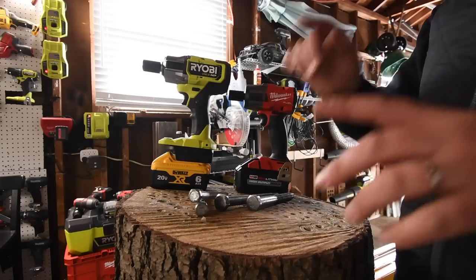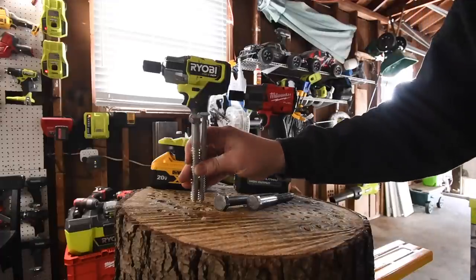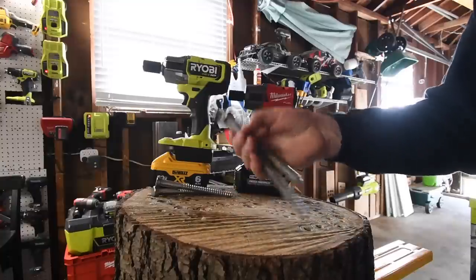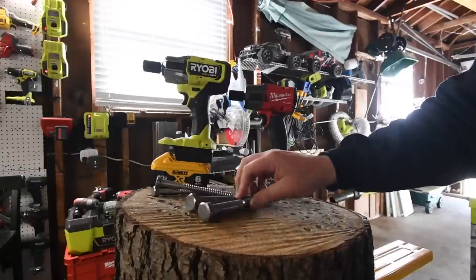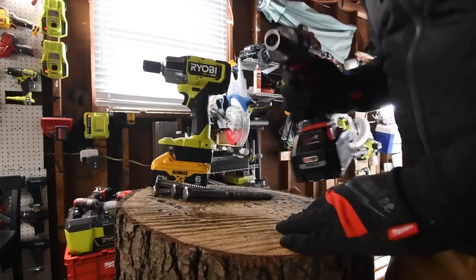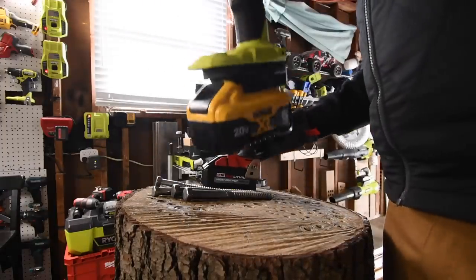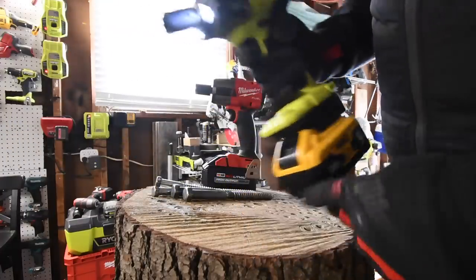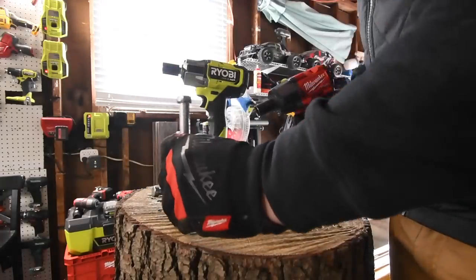Before we bust some nuts, I want to get these motors warm — and possibly hot. We're going to do one 6-inch lag each and then one 5/8 by 8-inch lag each. This is a tough task and it's going to get those motors hot. I want these motors working before we bust some hardcore nuts. Battery is full on the Milwaukee, and the battery is full for the Ryobi — remember, that's the DeWalt 6 amp-hour battery. Let's do the Milwaukee first.